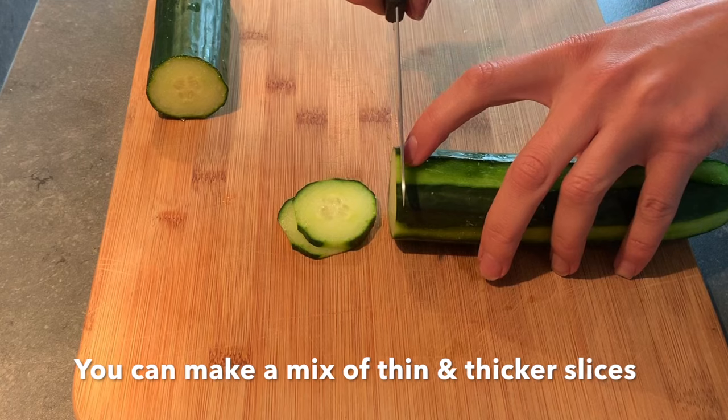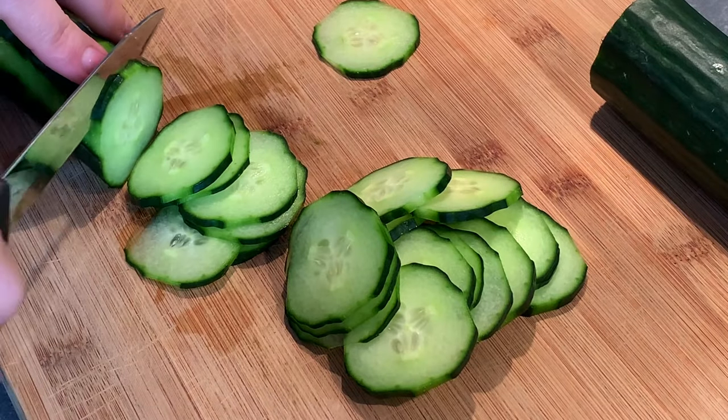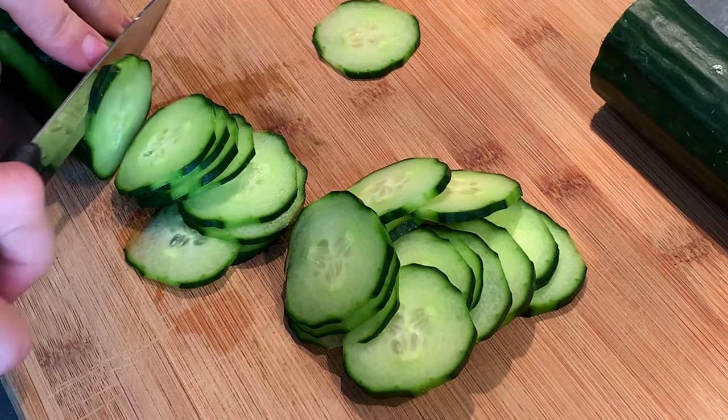You can do it in a mix of thin and thicker pieces. It depends of course on the preferences of the people eating them.